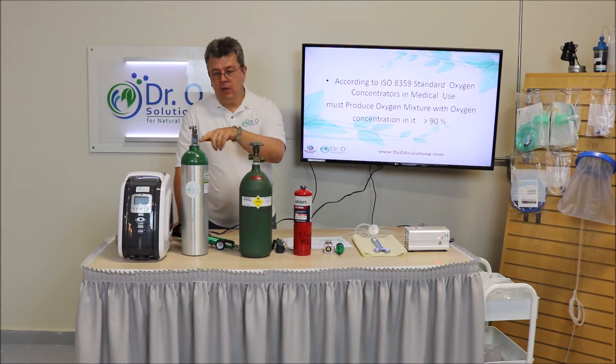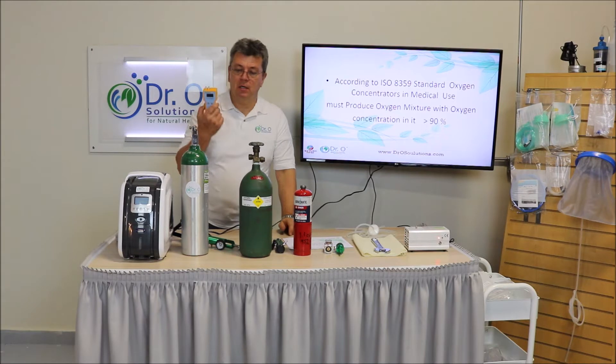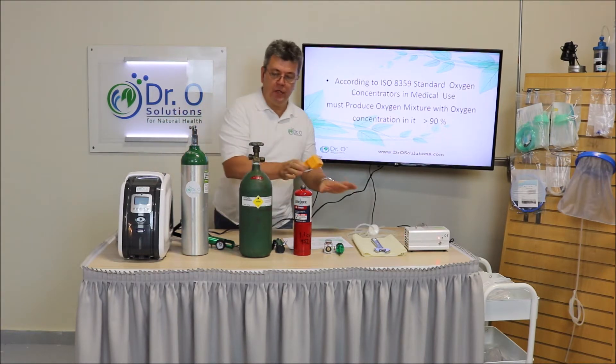Further, I will show you — we are going to actually do live testing, measuring the oxygen concentration in all these sources.